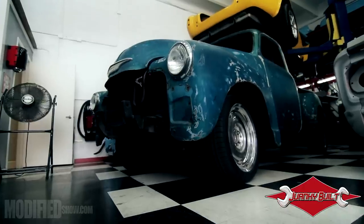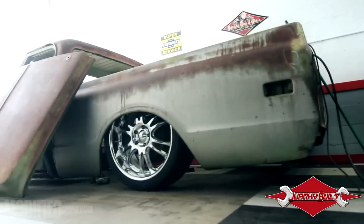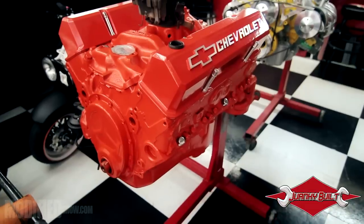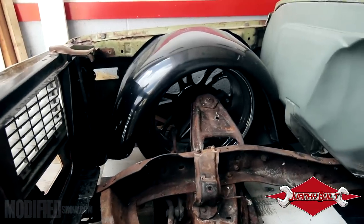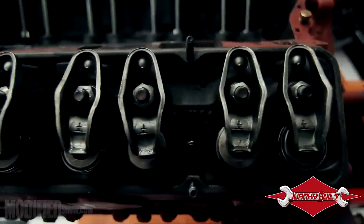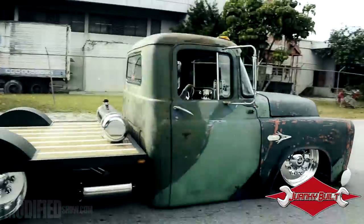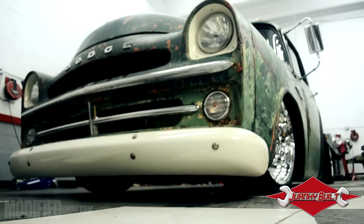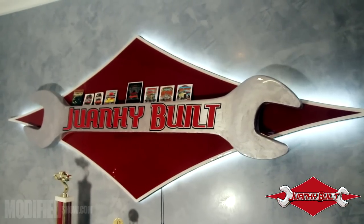Hey guys, my name is Juan Carlos Rivera and welcome to Quantibold. When building my first hot rod, it all comes down to being the first and being exclusive and having unique ideas.